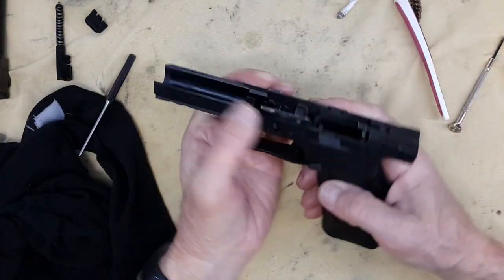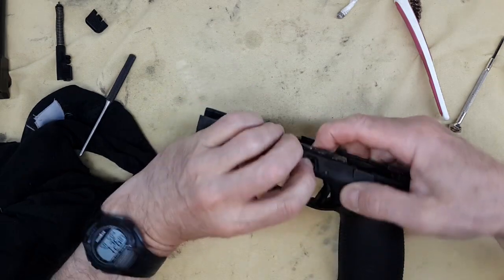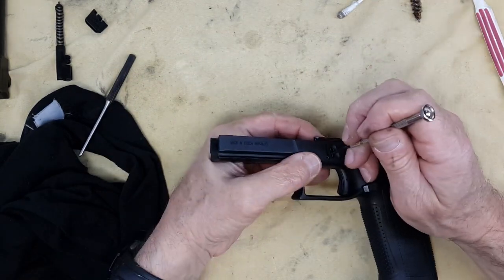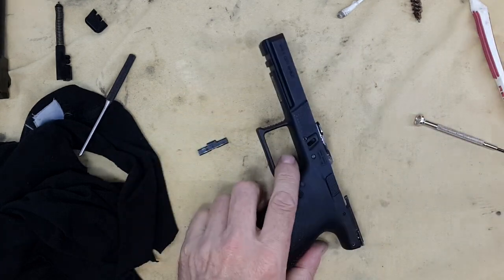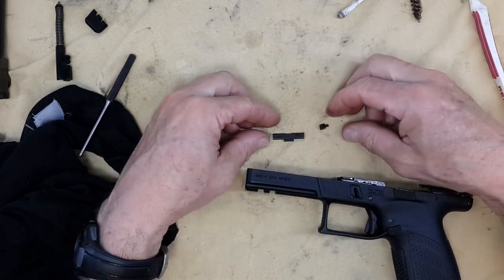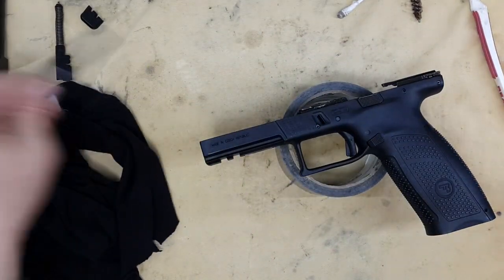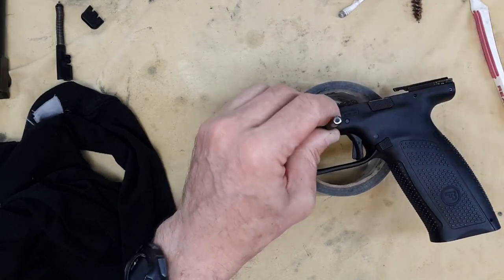Now it's time to remove the slide release latch. Put pressure here, push it down - watch out, there is a spring in the center. A thousand and one uses of duct tape - a thousand and two.